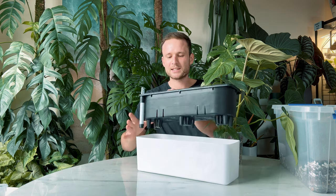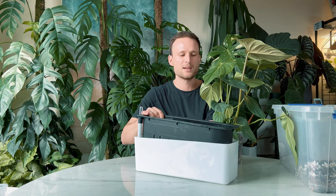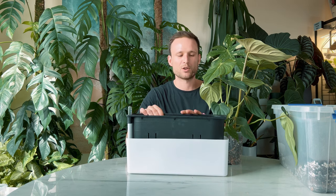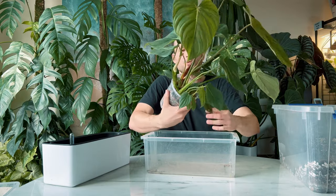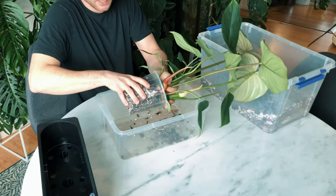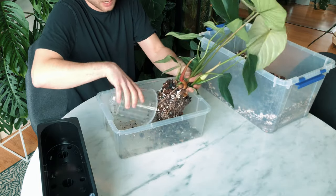This one technically has self-watering capabilities — I don't use it for that — but what I really appreciate is that I can pot it up in here and then slide it into the outer pot. Basically I don't need to worry about overwatering because any excess water can just freely drain from the inner pot straight into the outer pot. So let's get started. First things first, I'm going to take this out of its existing pot and show you the root system up close.